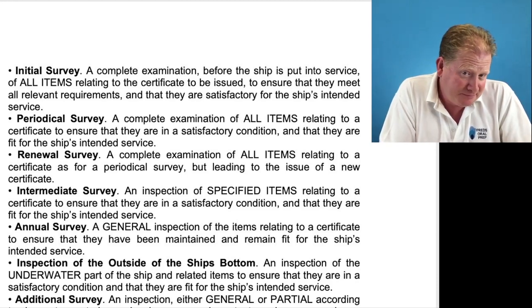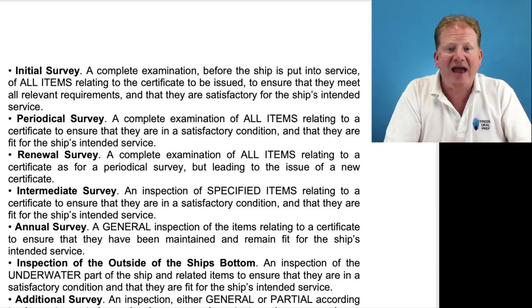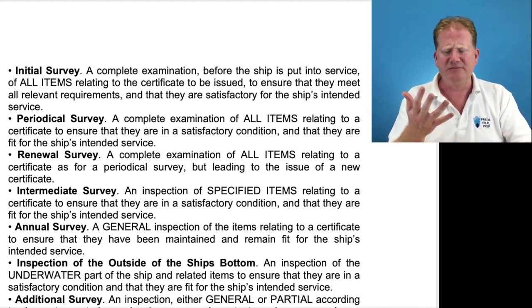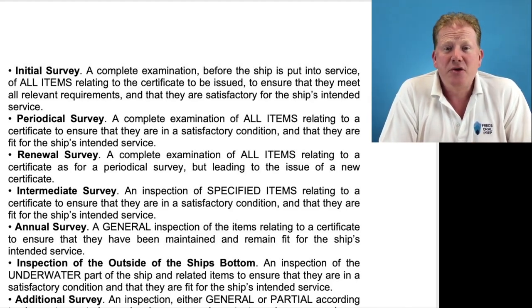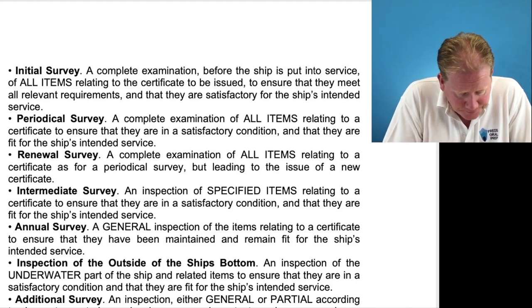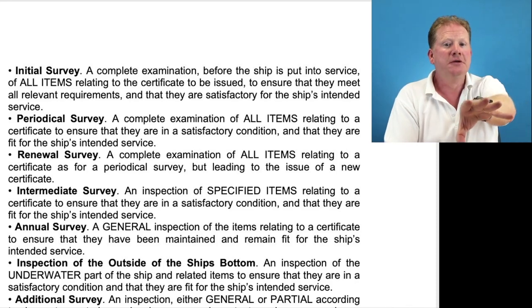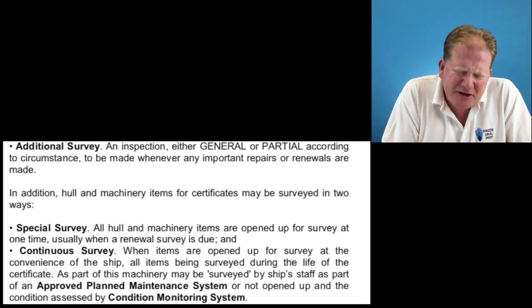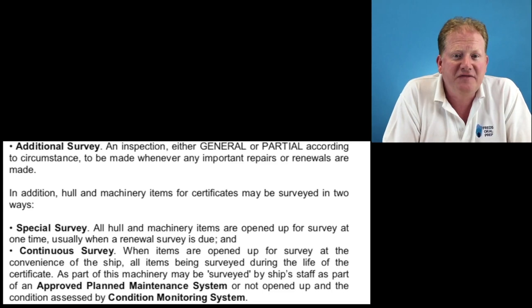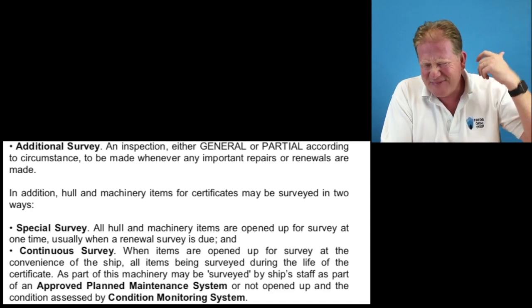Then we have the inspection of the ship's bottom, normally during a dry-docking period. They come along and check everything on the outside of the boat — through-hull fittings, stern glands, the rudder, stainless steel parts, anodes, and the general condition of the bottom of the vessel. We have additional surveys, which are an inspection either general or partial according to the circumstance, made whenever important repairs are needed. So if you've touched bottom or done some damage, you're going to have an additional survey before the vessel is put back in service.